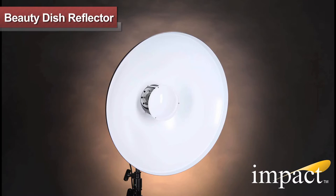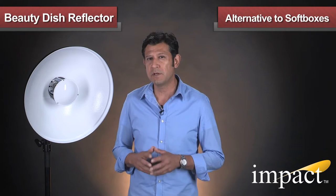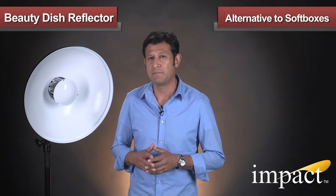The IMPACT Beauty Dish Reflector is a white, soft light reflector that delivers smooth light without losing directional quality. They're often used for in-studio portraiture and fashion photography. Think of the IMPACT Beauty Dish Reflector as an alternative to the widely used softbox.